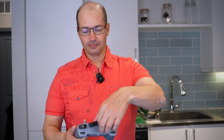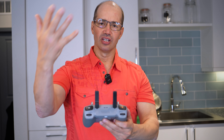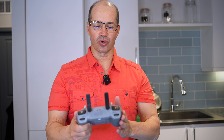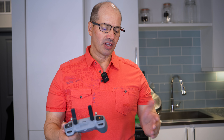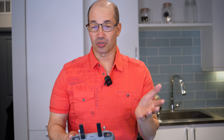Here's another cool thing about the RC2 — these new antennas. It has much more signal strength range with these. They work phenomenally. With my regular RC and Mini 3 Pro there were times I'd get signal interference or start losing connection and had to bring it back, but the RC2 addresses that.